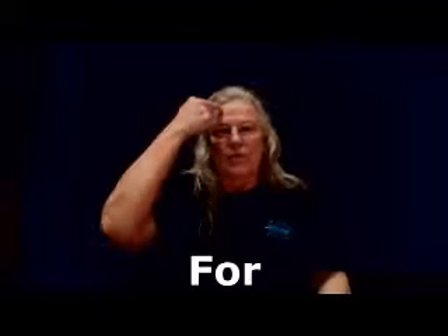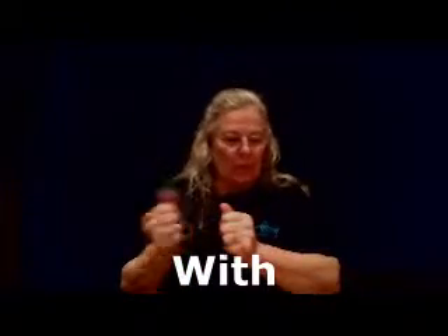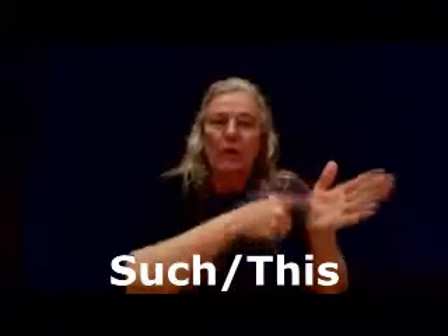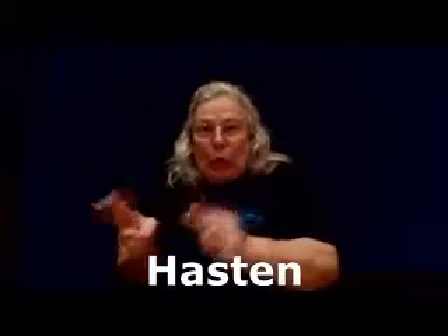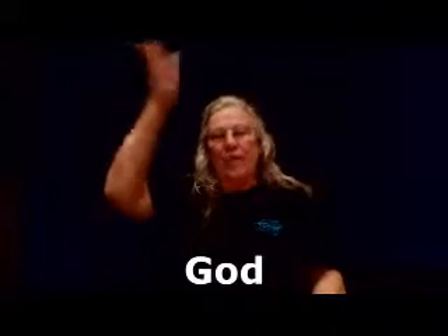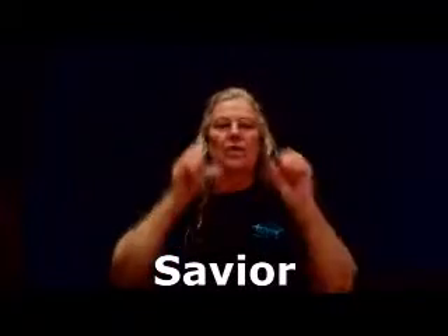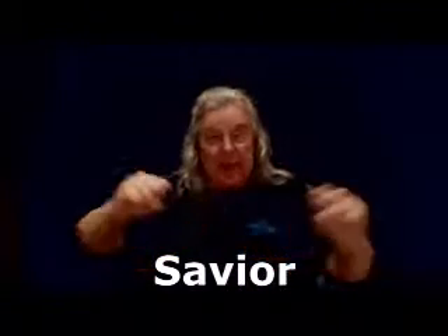For: forehead out. With such: you're going to show it with this pointer finger showing. Hasten: H hand — it's whoo, hurry up. Where: just see it. God: from heaven down onto the forehead. Savior: S hands, you're bound into freedom — save, with a person ending, straight down. Face: circle the face.